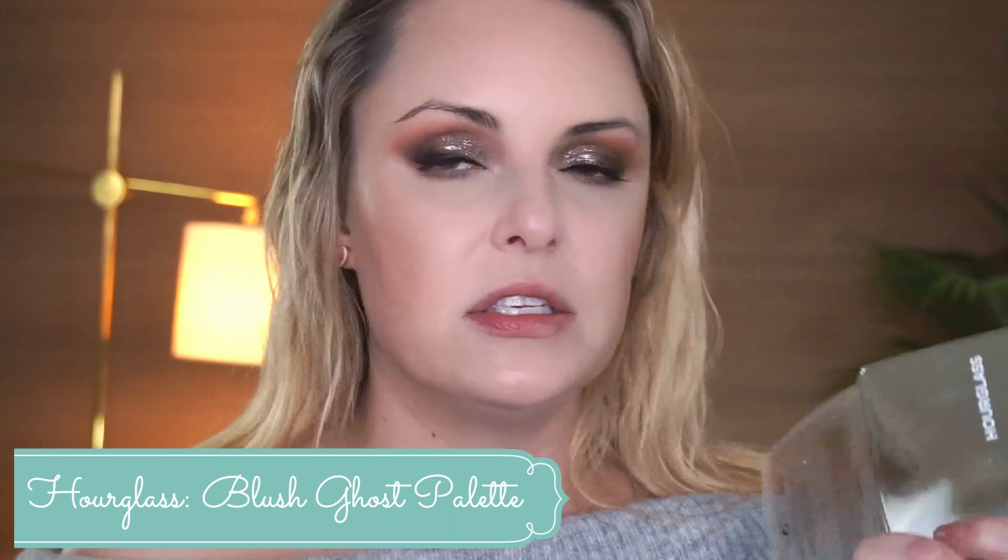I'm applying the Hourglass Ambient Lighting Blush Quad — it's the Ghost palette, but I apparently got the blush version, not the regular traditional Ghost palette. I've been using it almost every day and took it on my Michigan trip. It's a good way to get all the blushes in one, but I feel like it really only works when you combine and swirl them all together. I tried using some as eyeshadows and they didn't look great on me, so it's not as versatile as the traditional Ghost palette.